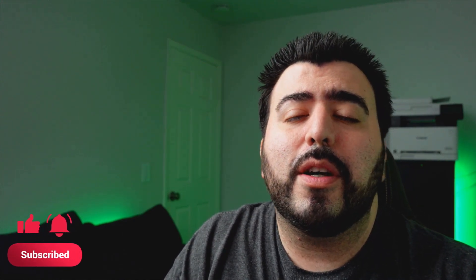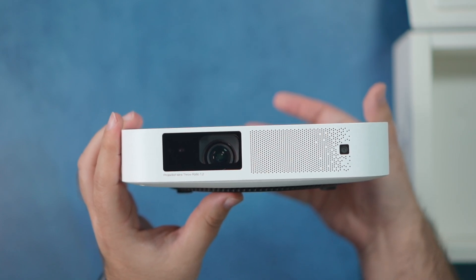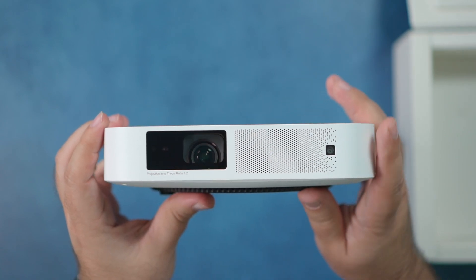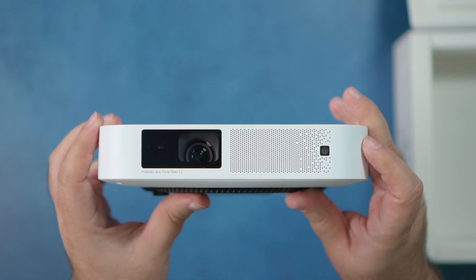Hello, this is Ricky, the YouTube Tech Guy. Today I'm here to talk to you about the XGIMI Elfin projector. This is a mini projector that's a lot smaller than the previous XGIMI I reviewed — that was the Horizon Pro, a 4K projector, big and nice, definitely a TV replacement coming in at over a thousand dollars. This one though is only $649, and it often goes on sale.